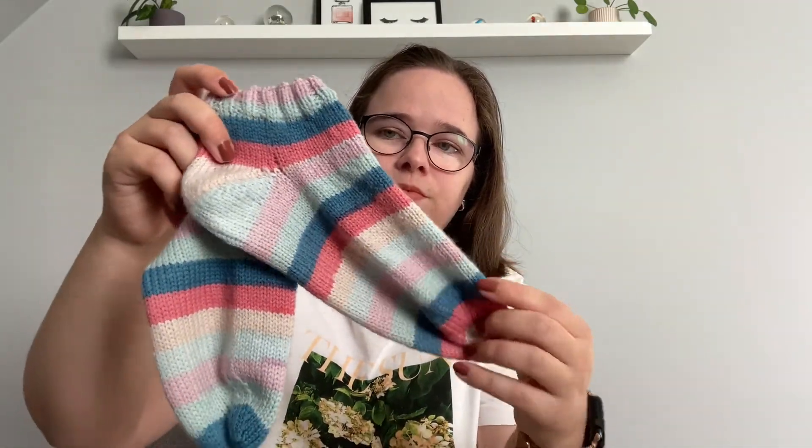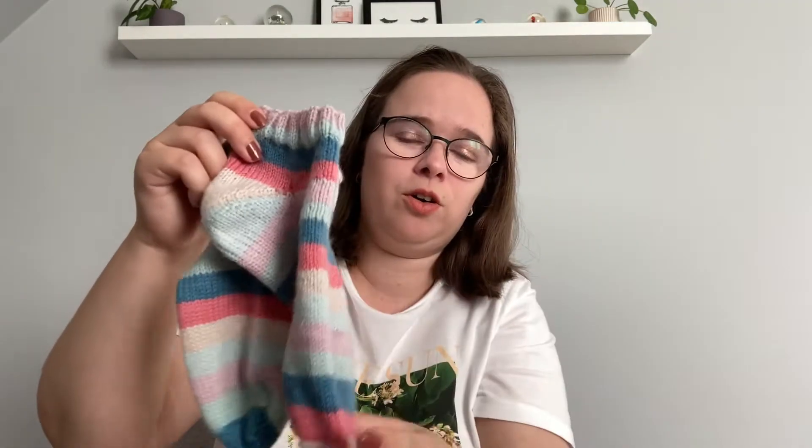Still in shorty sock mode, I knit another pair of simple shorty socks with the Everyday Sock Pattern by Petite Knit, this time with a self-striping yarn — the Scheepjes Downtown. This yarn is just so soft. These socks are great to wear at home, they're so cozy. I also made another pair in a different colorway with the same yarn, making the cuff a little bit higher on that one.